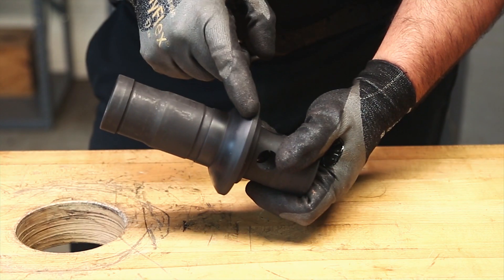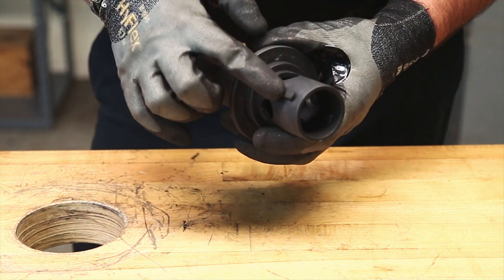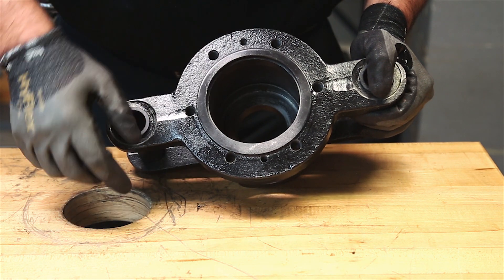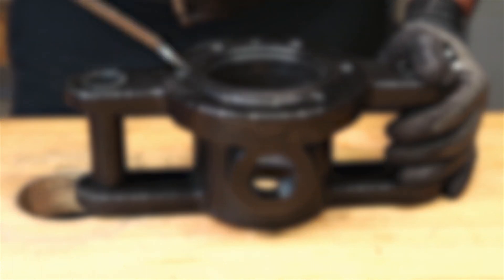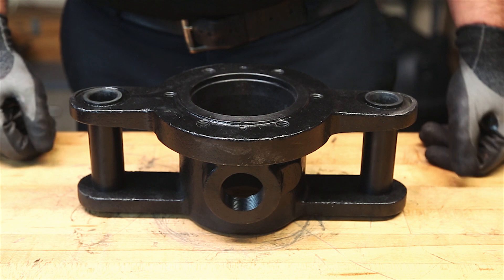Clean and inspect the nipple seal ring contact area, the metal gasket sealing surface, and both keys. Clean and inspect the body seal ring contact area, gasket surface, and lugs. Step 10: After parts have been inspected and replaced if needed, we can begin to reinstall the parts. Begin by placing the body over the hole in the workbench.